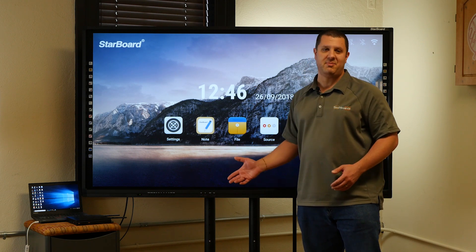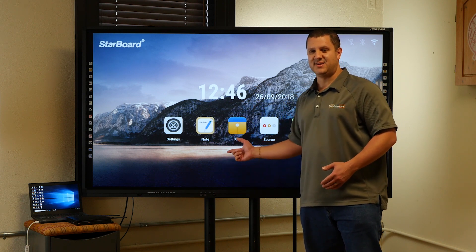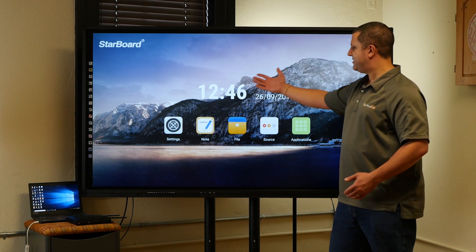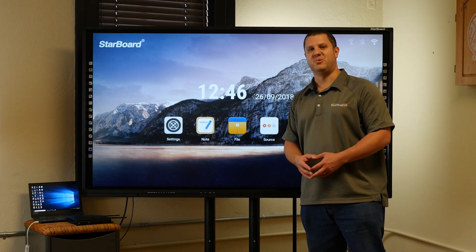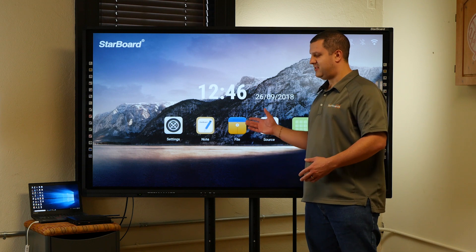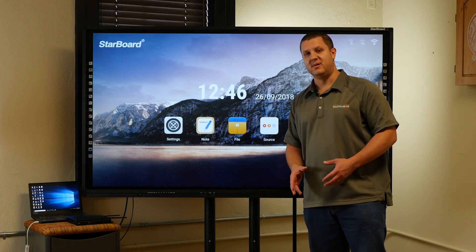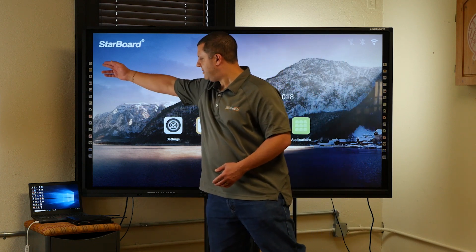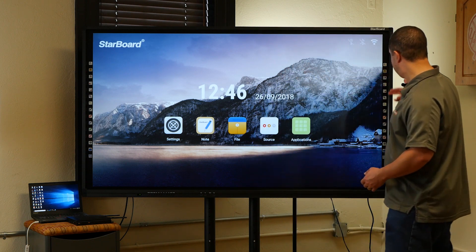This is available in all the popular sizes from 65 inches on up, and they've got Android on them now. This is the Android home screen you get on the Starboard. If you've seen the Starboard panel before, or maybe one of the interactive whiteboards, you'll notice it has the same icon strips on the side, meant to be used with the Starboard software — they're on both sides.